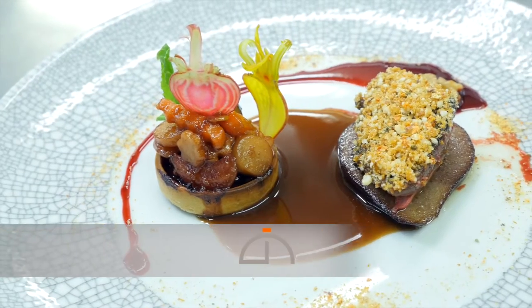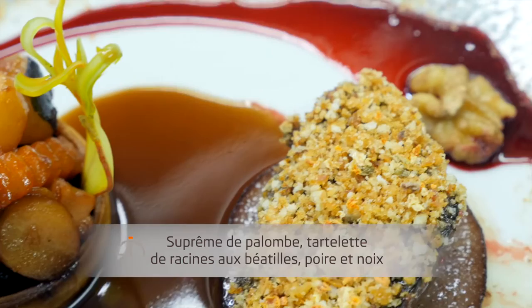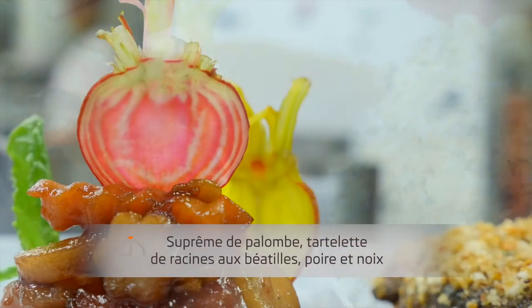Aujourd'hui, nous allons travailler sur un suprême de palombe. Et comme c'est l'automne, avec une tartelette de racines au béatille, en compagnie d'une poire et des noix.